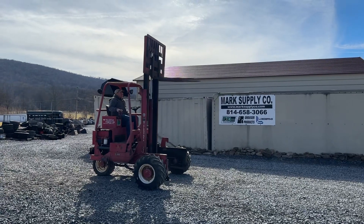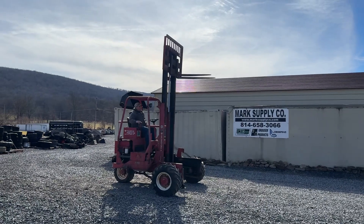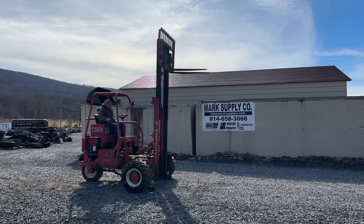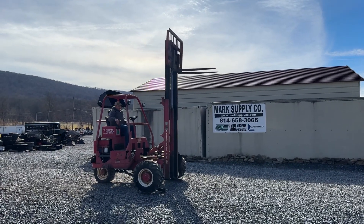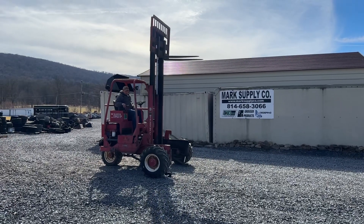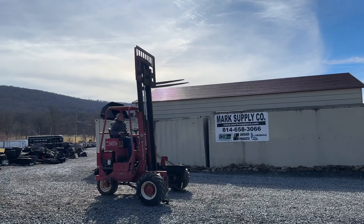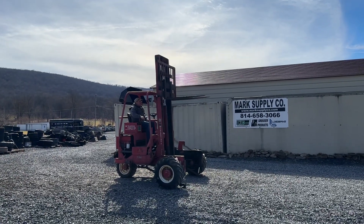I believe those are 42 inch forks — I'll measure them and have that for you. So there's max lift height. You can see that carriage is going to transverse out. You can see the little outriggers down there. If you have a load on, that's how you're going to stabilize yourself. Pull your carriage back in. This does have a double acting cylinder on the lift.